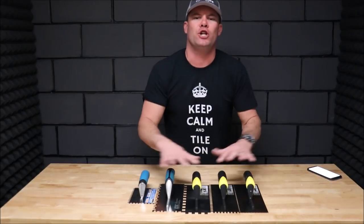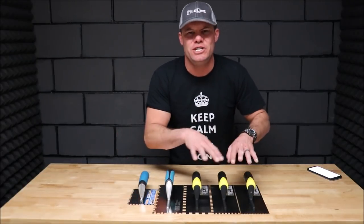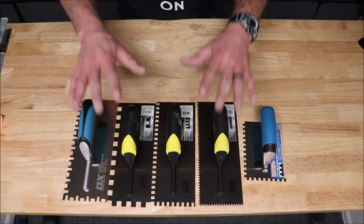Let's get right to it. We'll bring the camera up close, show you these five different trowels, mix up some thinset, and I'll show you what application each trowel is used and meant for. As usual, I will leave links in the description below with specs and pricing on all of these trowels.